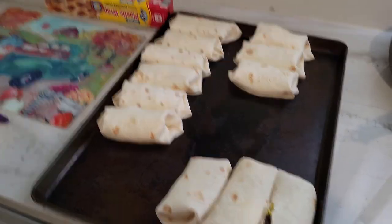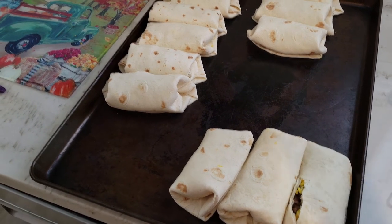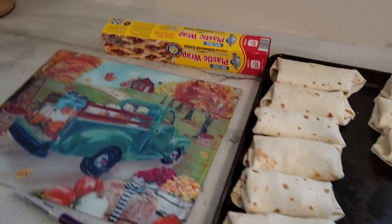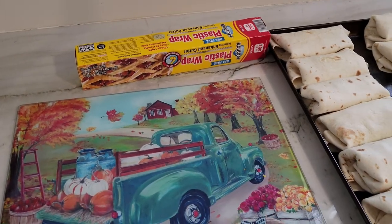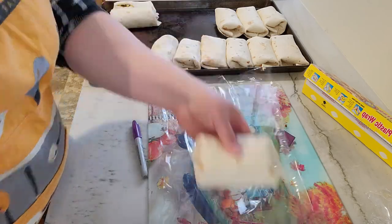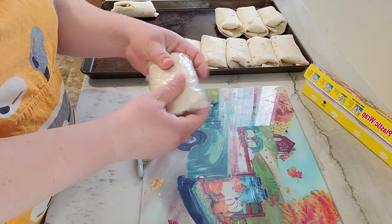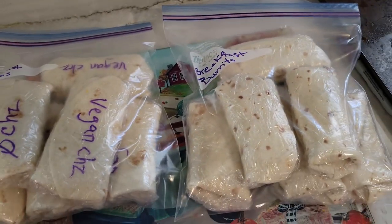Here are my 12 burritos all rolled up. If you're not careful and you fill them a little bit too full, they will break on you. I usually do 24, but today I'm only up to doing 12. We did use up a dozen eggs. I use this plastic wrap — it's a little tedious but it's good to be able to just grab them and go. We've got two bags for the freezer and that's all done.